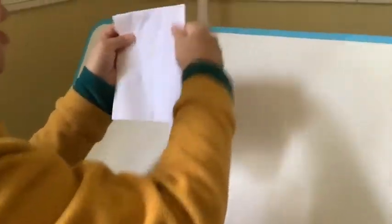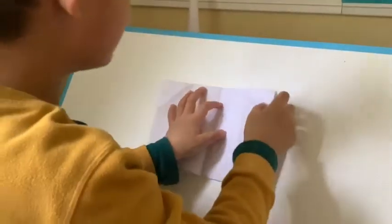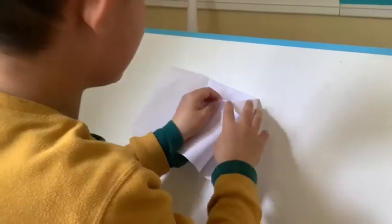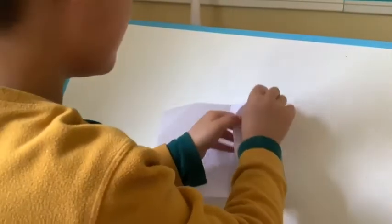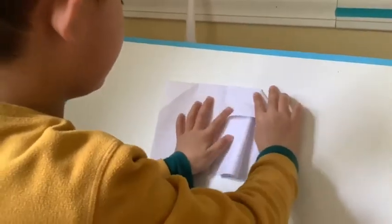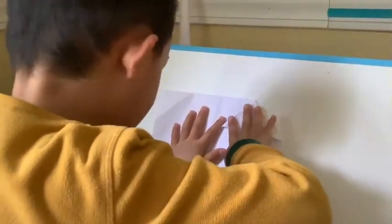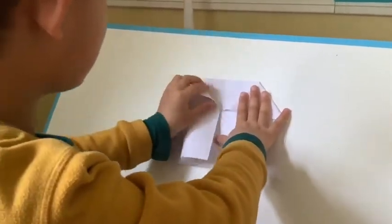Then fold it back — not fold it like this — fold it back here and press this and make a crease in the middle where you want it, and then put this kind of like that and do it to the other side also.